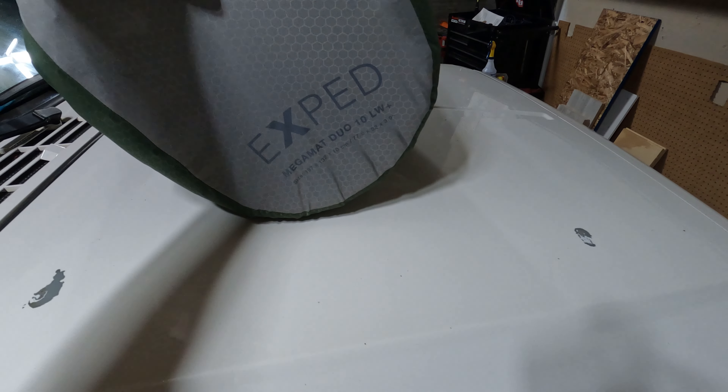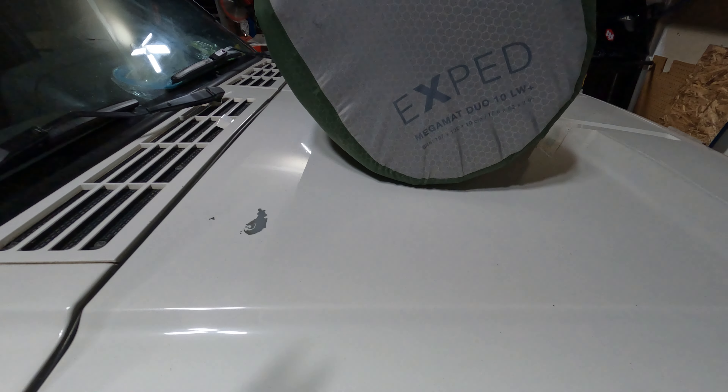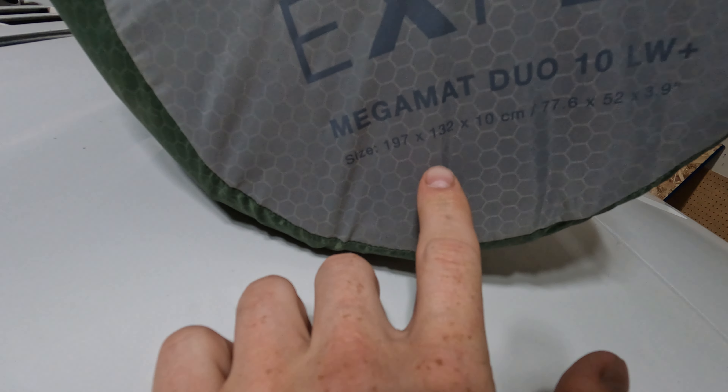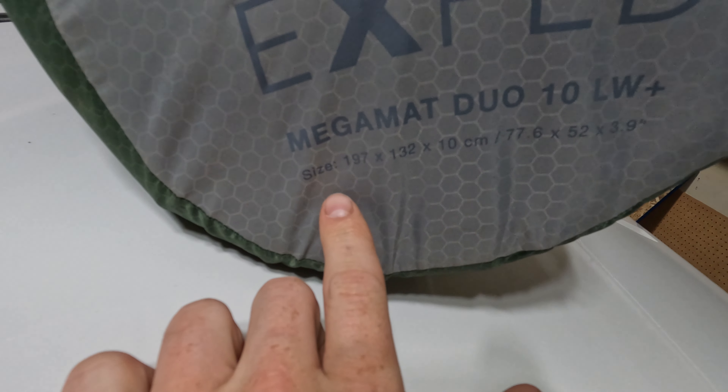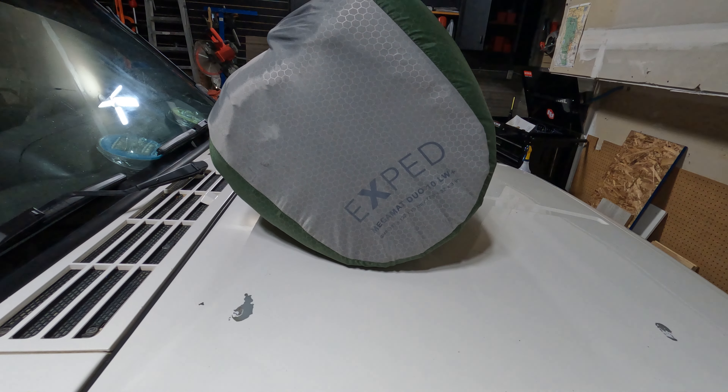You hear bangs in the background — that's people shooting off fireworks, sorry about that. So this is the dimensions... it's insulated a little bit, it'll definitely help keep you warm if it's cold.